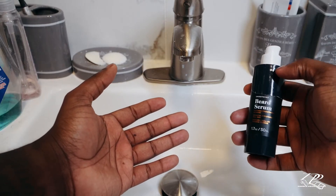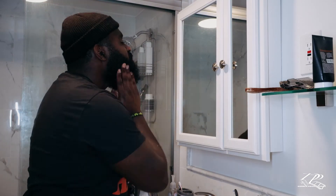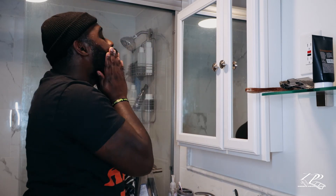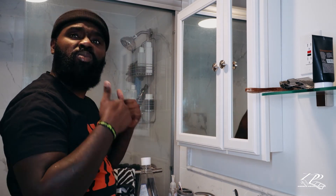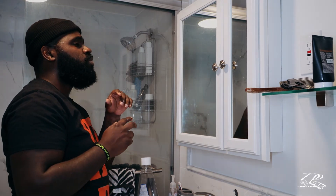Next, beard serum. Two to three squirts, and then you'll be good to go. Make sure you rub it together, and then rub it all through your beard. This gives your beard that extra shininess. And as you can see, DeAndre is all done — nice, shiny, soft beard. Thank you for tuning in to How to Take Care of Your Beard.